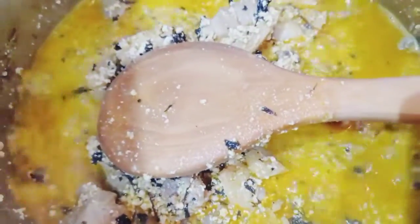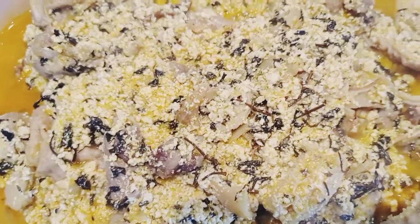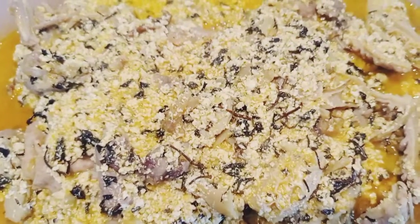Thank you so much for joining me. God bless you. Next I packed it — there's the finishing touch. Thank you so much, bye!